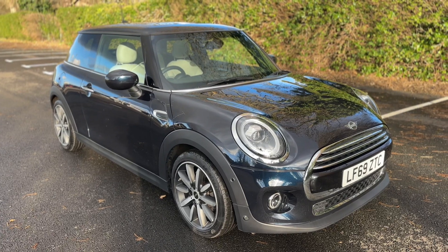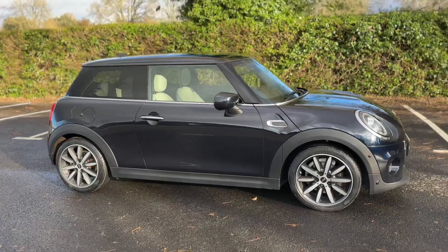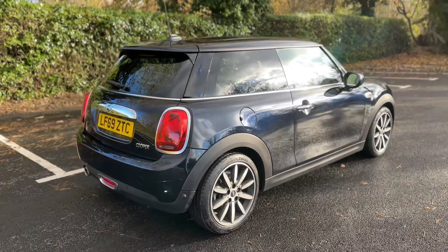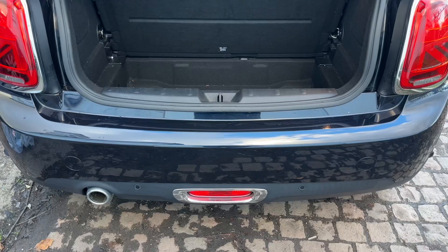Here we have the Mini hatchback on a 69 plate. I'm going to start off by showing you around the outside of the car and then we'll hop in and run through some controls on the inside. From the outside you can see it's a three-door car with alloy wheels. We're going to start off inside the boot and then work our way around to the front of the car.